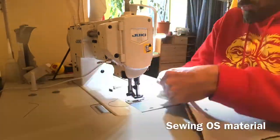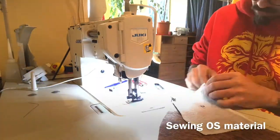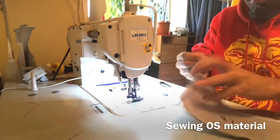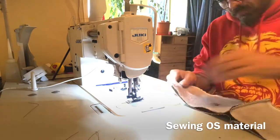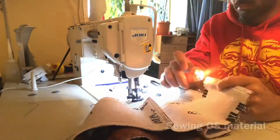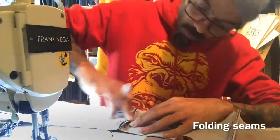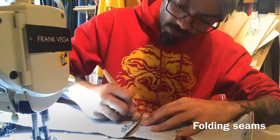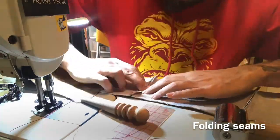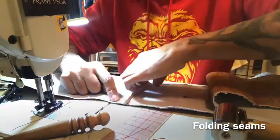Right now we are sewing the outside material — that brown brindle hair hide. This Yuki machine is the DNU-1541 — D as in David, N as in Nancy, U as in 'how you doing' — numbers 1541.